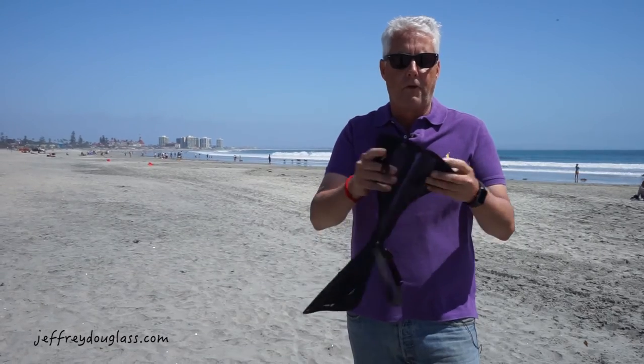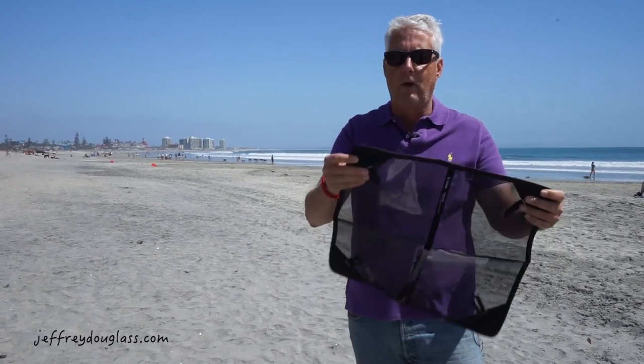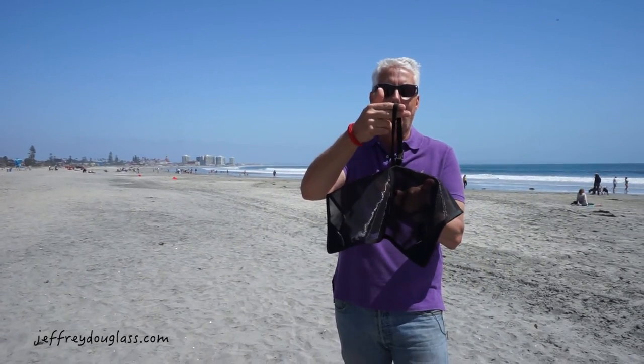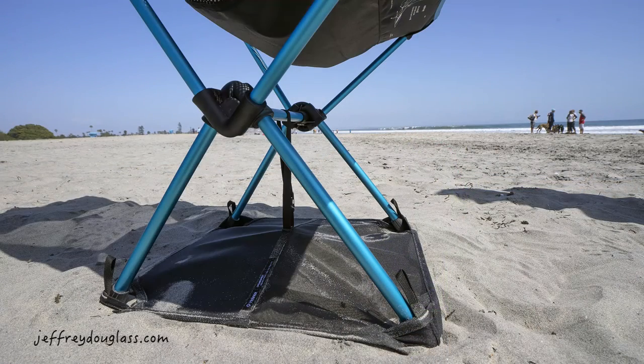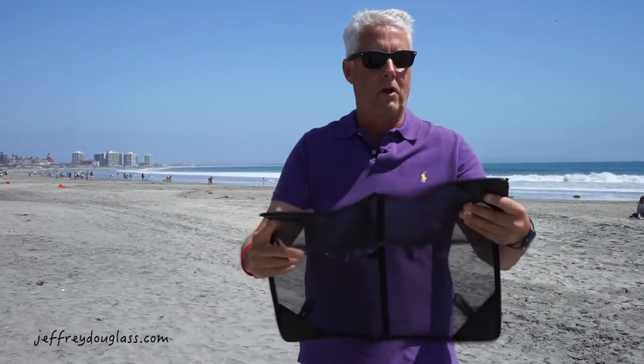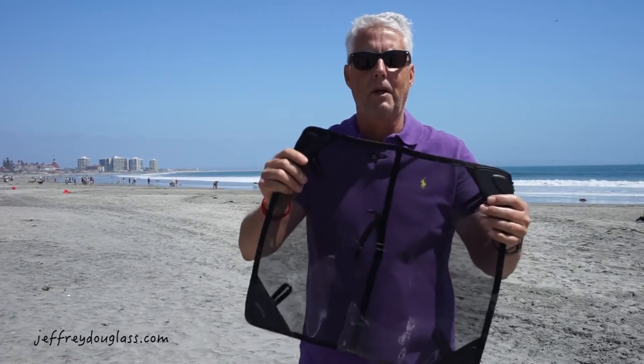You can unfold them like this and basically the four legs attach to the bottom here. There's a stabilization that goes up into the crossmember for the chair to give it stabilization. It's mesh, so it's good for not keeping a lot of stuff caught on it.